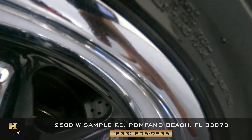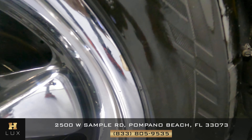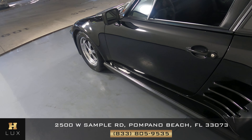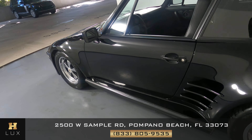I do see a little chip on the wheel right there. Let's have a look at the driver side door. This door looks fine — I'm not seeing any chips here at all. And the side skirt looks good as well.